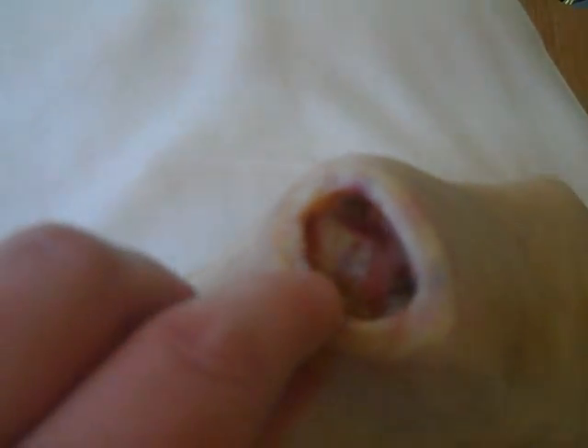We see a black eschar here covering the area of damage, and if I just remove the eschar, what's revealed beneath is very typical looking — a large ulcerated area with quite a cavity in there, macerated edges, quite deep down, some bleeding in the base, and possibly even some bone right in the base of the wound.